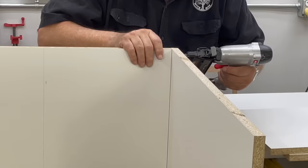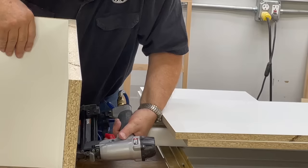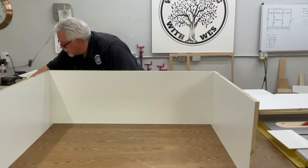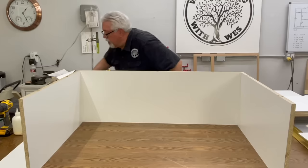This construction method I've used for years and it just really is a good construction method. It's fast, it's easy, it's very simple to do, and I've never had to go back and redo something because my construction method didn't hold up. It just is a good way to assemble cabinets.